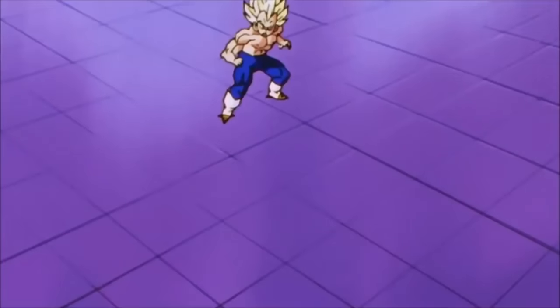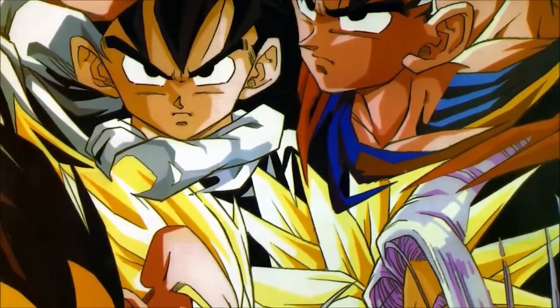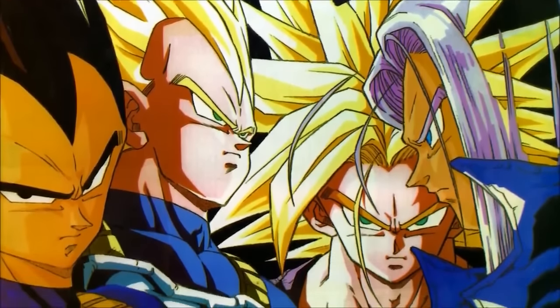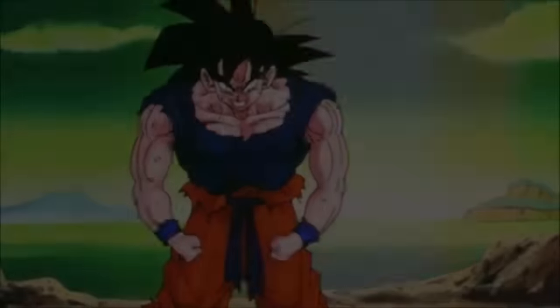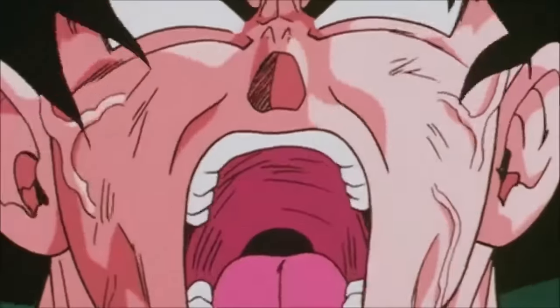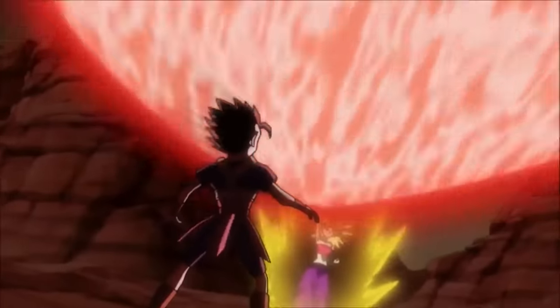A lot of fans felt this was Toriyama writing his way out of explaining why so many characters could get this form. Even Vegeta himself calls it a Super Saiyan bargain sale. At one time, the only real Super Saiyans in the original manga were Goku, Vegeta, Gohan, and Future Trunks. Then as the series progressed, we saw Goten, Trunks, Universe 6 Saiyans, and later Broly. When you think about there being separate pathways to get to the form, that's the best explanation where everything kind of makes sense.